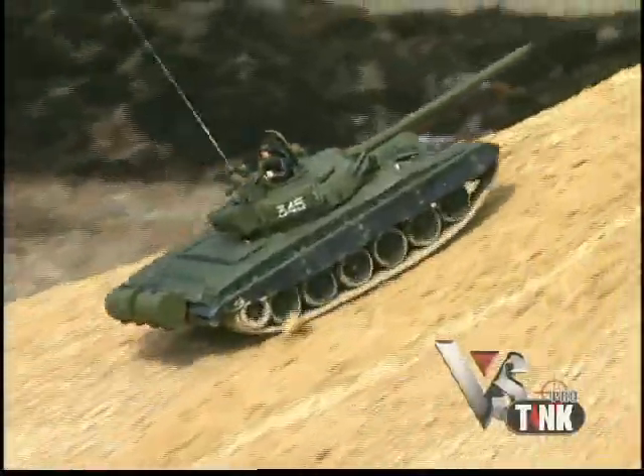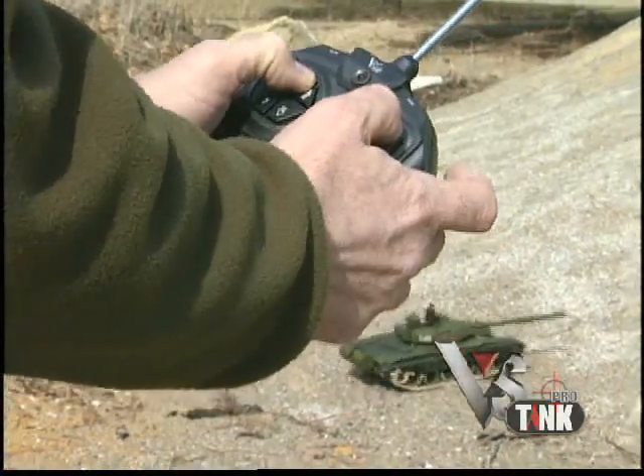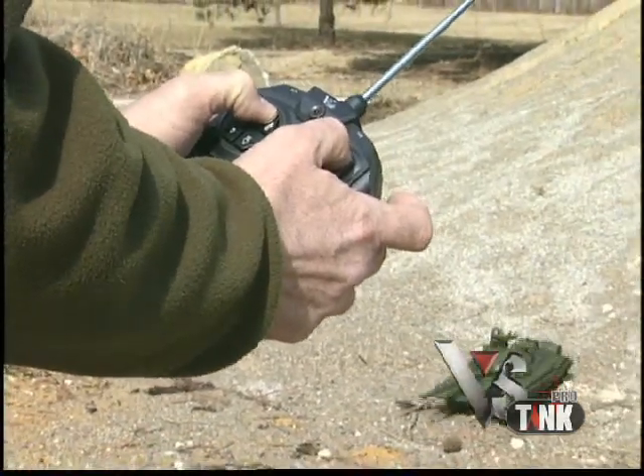The suspension lets you tackle the toughest terrain, and the controller puts you in command of all functions, including the turret and main gun.